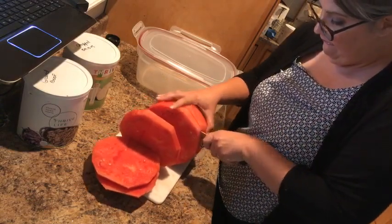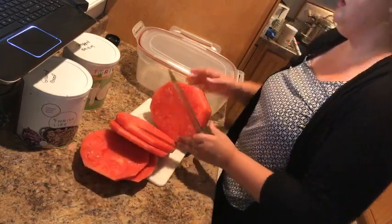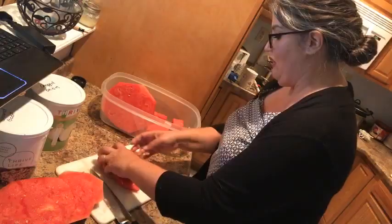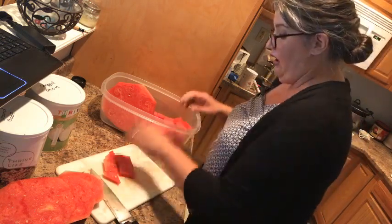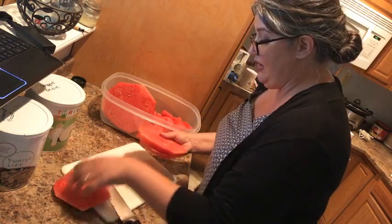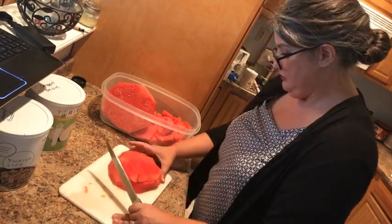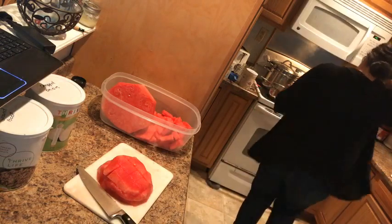It tastes really good — I haven't had any issues with anything tasting weird. How did I learn to cook? I come from a long line of fantastic cooks — my mom and my grandma — and I learned how to cook, can, bake, and all of that from them. I'm teaching it to my daughter too. One of the cool parts about Thrive is you can focus more on enjoying the company of people around you than all the extra chopping and preparation.